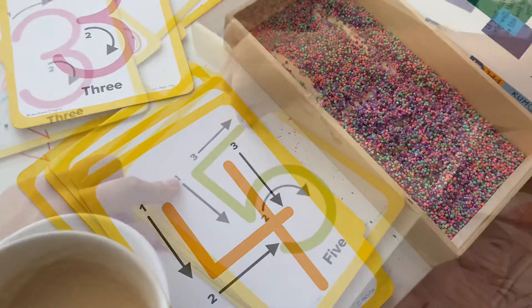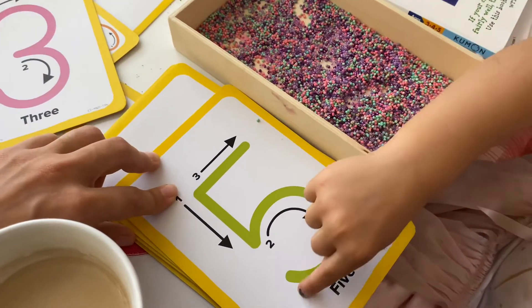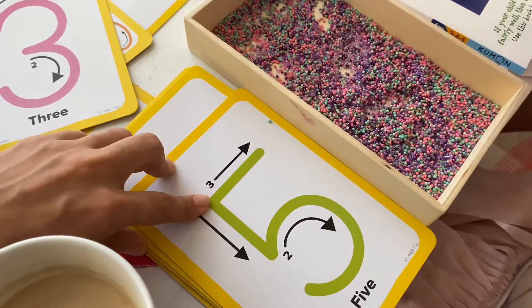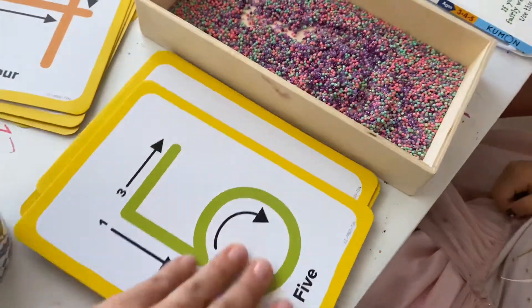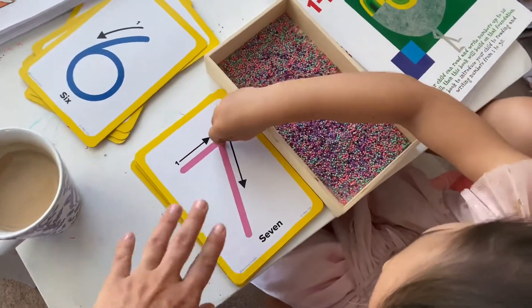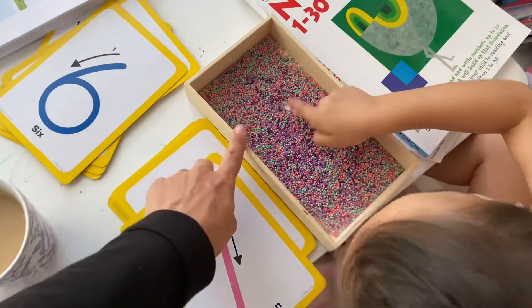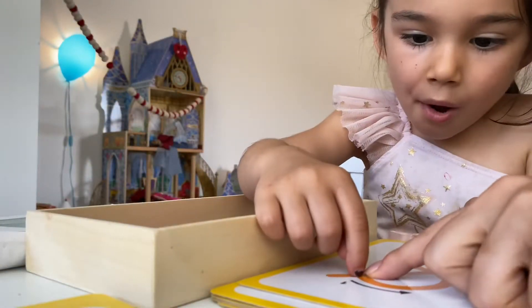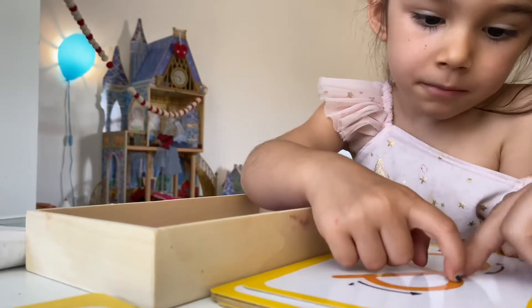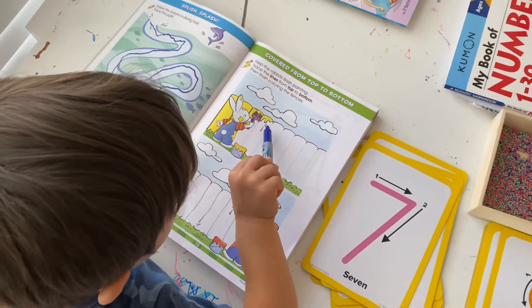After number two and number three, things kind of get easier — she's pretty good with all of them, it's just getting that starting motion going. Now it's time for me to enjoy my coffee! The mixture inside the tray is actually colored quinoa. All I used is food coloring — I put some quinoa in, dried it out. You can also use beads, flour, or sand — pretty much a lot of materials work.